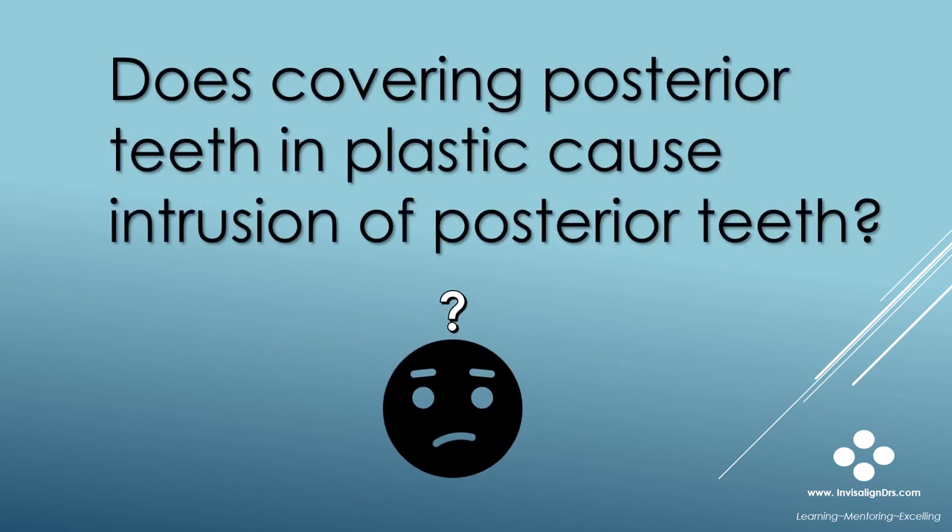Does covering posterior teeth in plastic cause intrusion of posterior teeth? I've researched this and still do not have a definitive answer. It seems reasonable that if a patient clenches heavily on the plastic, some posterior intrusion could occur, but not to the degree that you see in this case.